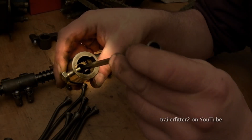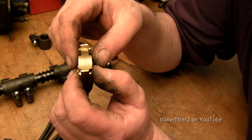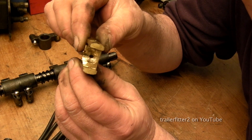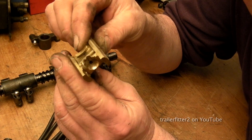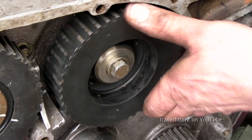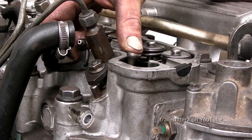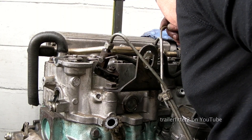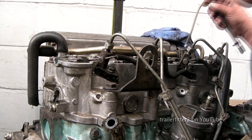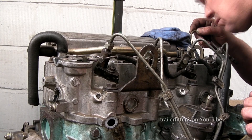That might well have sustained some damage depending on the speed of the engine. Looking at this one — remember what I said about the damage — this is split. So we're gonna have a good look; you might well have to turn the cam around so that you can lift up the follower. We're looking for damage on the bronze section. This inspection is vital: if anything is damaged and you put the engine back together,